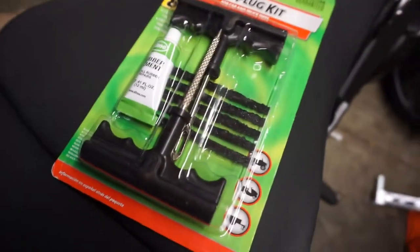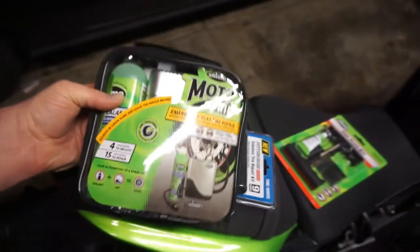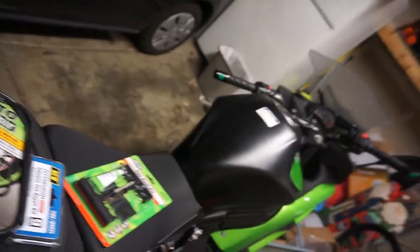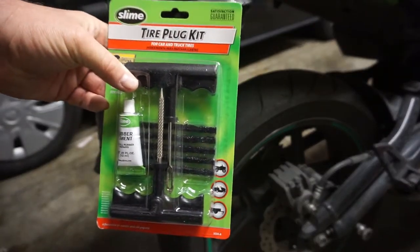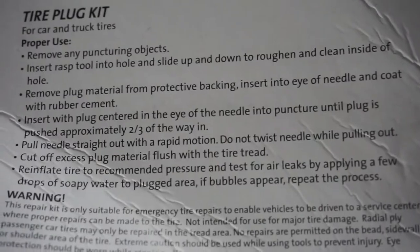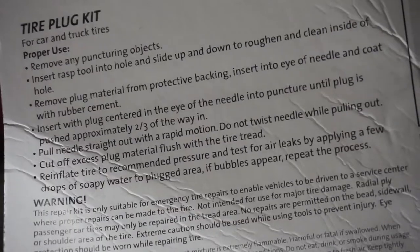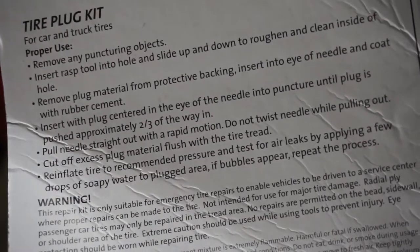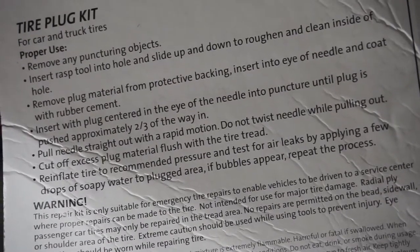I'm mostly going to use it to do the plug and then fill it up with air. Let's get started. Gonna pull out the Slime tire plug kit — remove any puncturing objects, insert the tool, slide up and down to roughen and clean the inside of the hole, which will allow the plug material to easily insert.